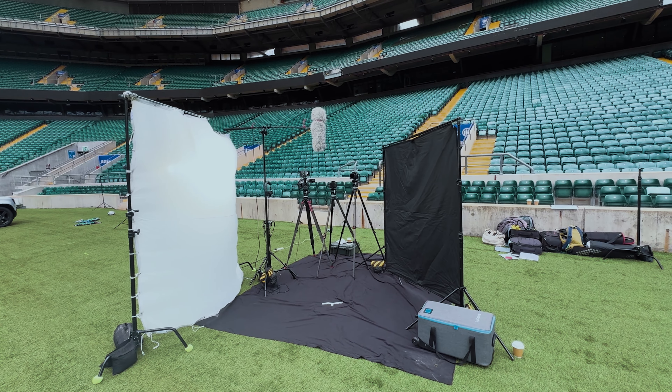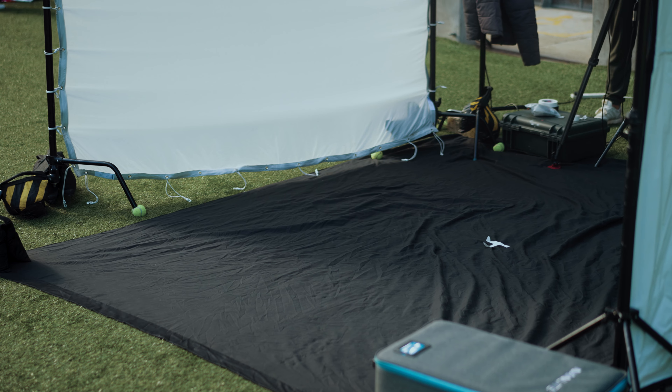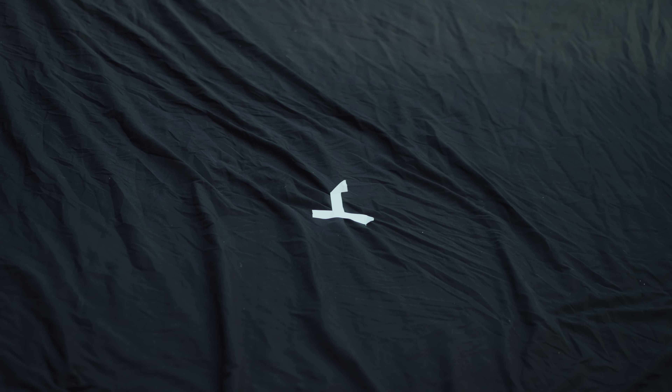Firstly, combating green spill. Green spill is when light reflects from either grass or artificial turf and bounces green tones back onto the skin of your subject, making them look really unnatural. You can correct some of this in post but it's always better to try to do it in camera. Green spill can easily be avoided by placing a black sheet on the ground and getting your subject to stand in that area. For our setup we simply use an old black backdrop, which is large enough to ensure that we don't get any green spill on our subject's face when we're filming.